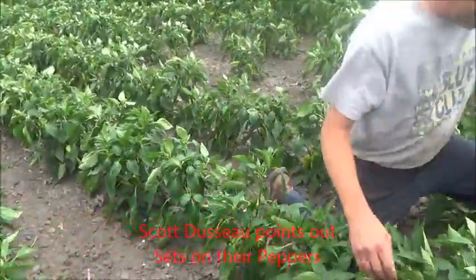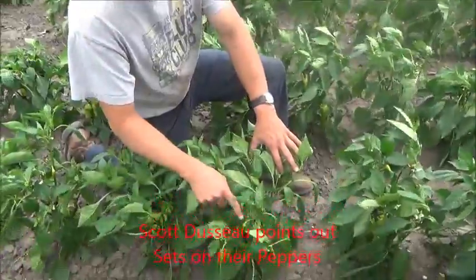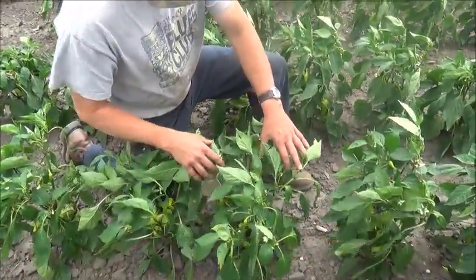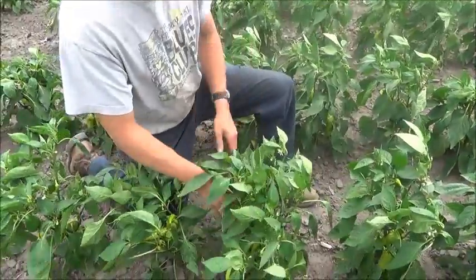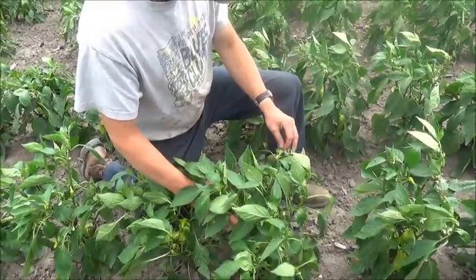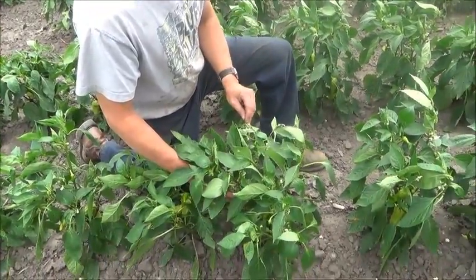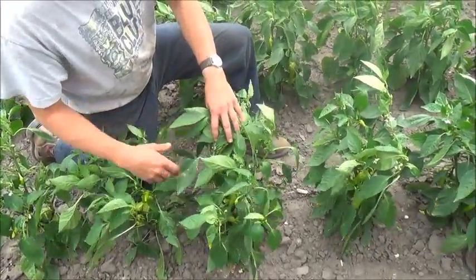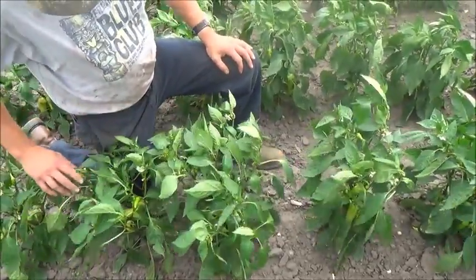Look at here. Look at how many peppers will be on this if every one of these blossoms turns into a pepper. So you got... I don't know how many there'll be, but if they all produce and it carries it, it's going to be a big load on there. Yeah, it's going to be a big load.